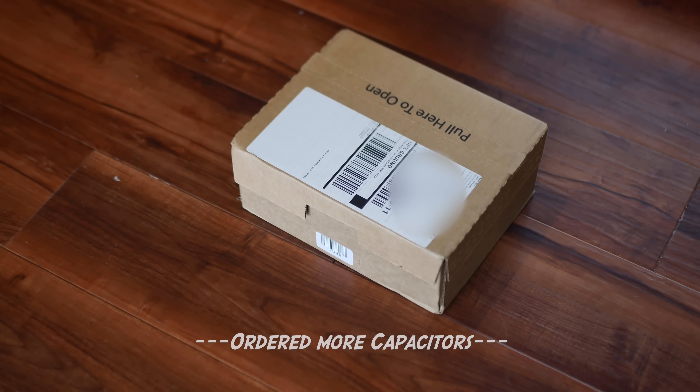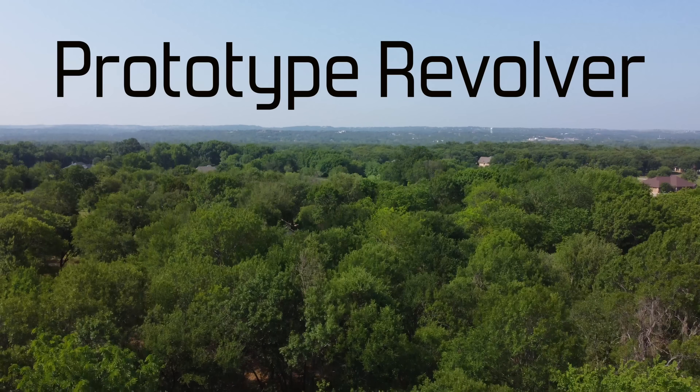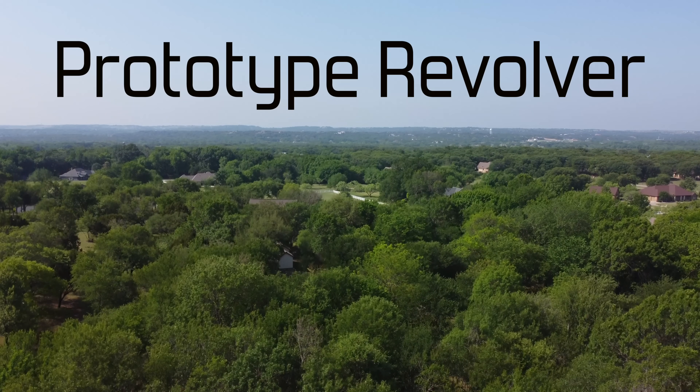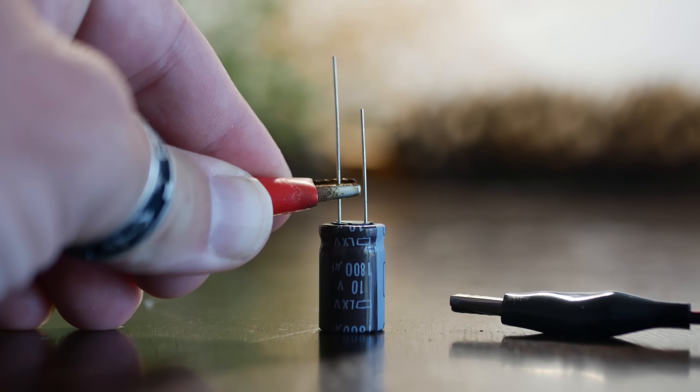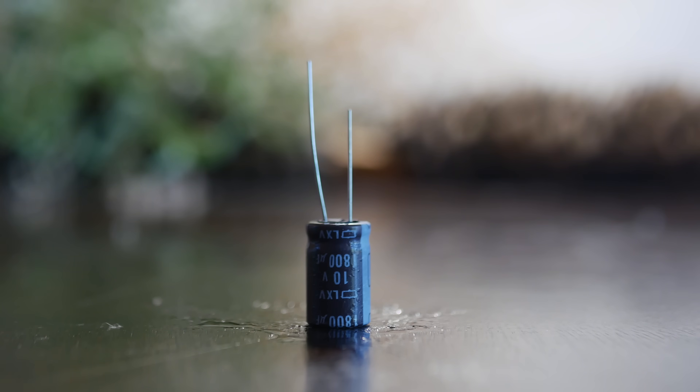That's all the information I need to build this capacitor revolver. These electrolytic caps have two electrodes sticking out of the back which need to be physically connected to the power source before every shot, and after each shot the leads need to be disconnected and a new cap put in their place. What follows is merely a summary of my engineering journey to make that happen — I've intentionally left out a ton of build detail so that this video does not fall into the category of 'how to build a weapon.' Don't try building one yourself — just enjoy the video.